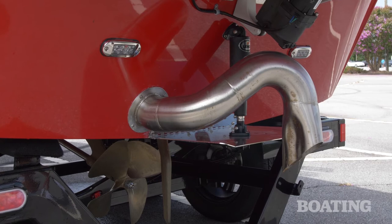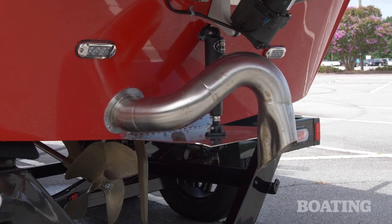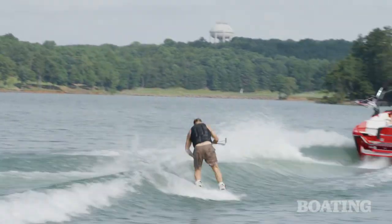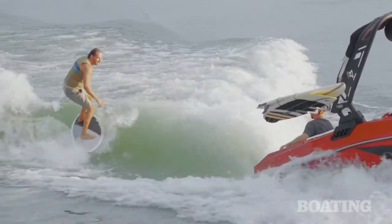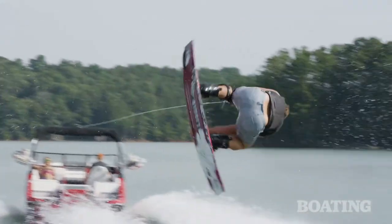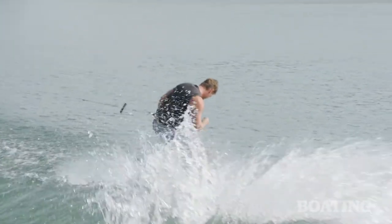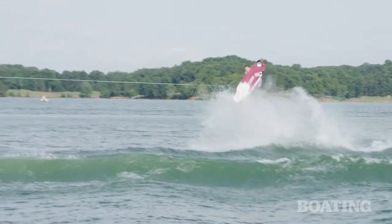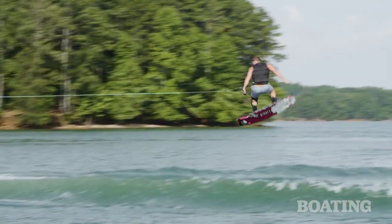Just like its bigger brother the H22, the H20 has a center tab in the back. It's a great way to customize both the wakeboard wake and the shape of the wake surf wave. Over the last week, myself and the entire pro team got to spend a good amount of time behind this boat, and everyone was so impressed with the surf wave and the wake. Even though it's only 20 feet, it's got a 320-horse engine, so it's got all the power you need and all the ballast you need to make the wake pristine.